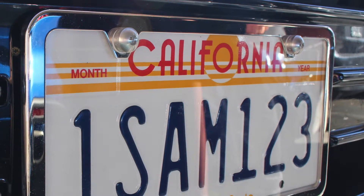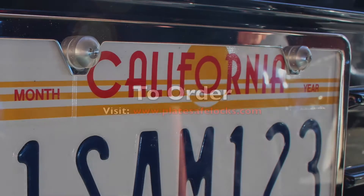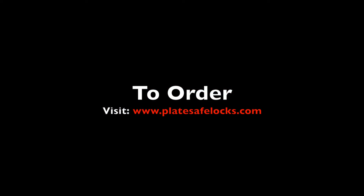Your install is now complete. Enjoy your new PlateSafe security kit. To order, visit platesafelocks.com.